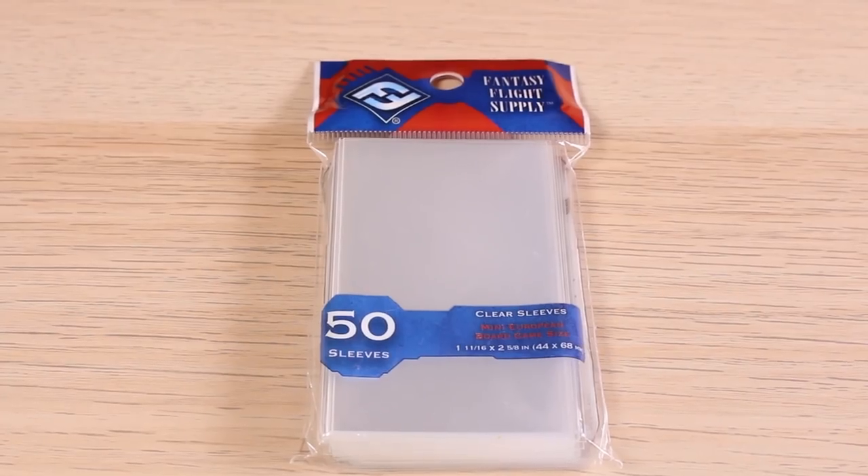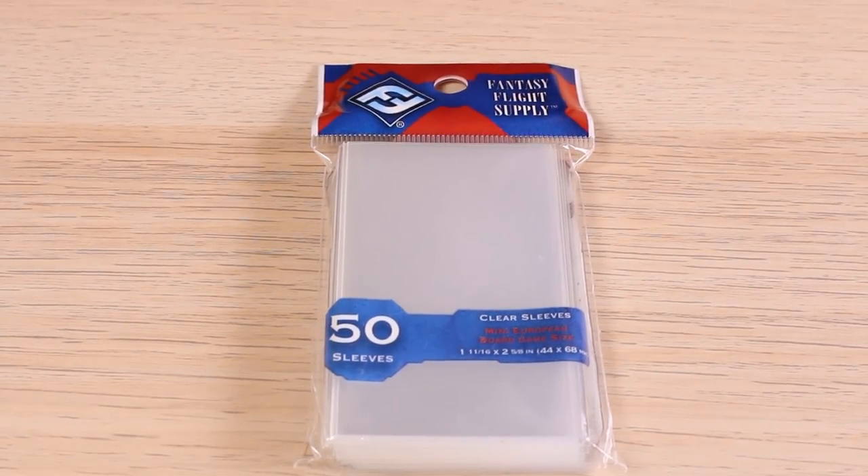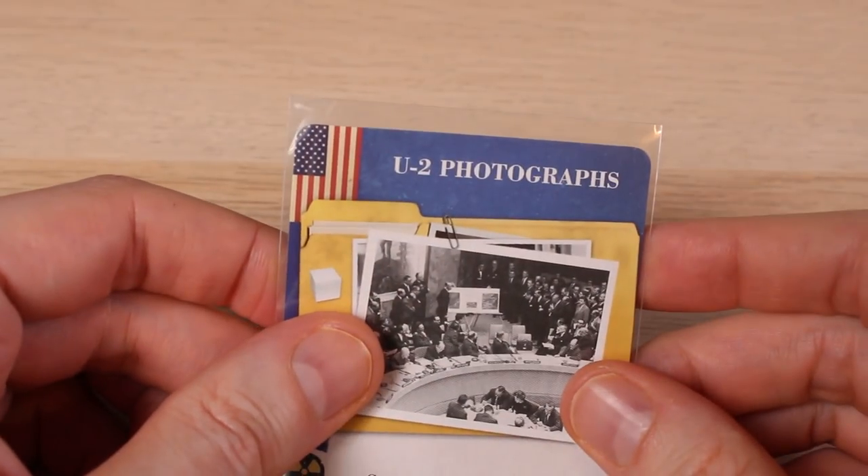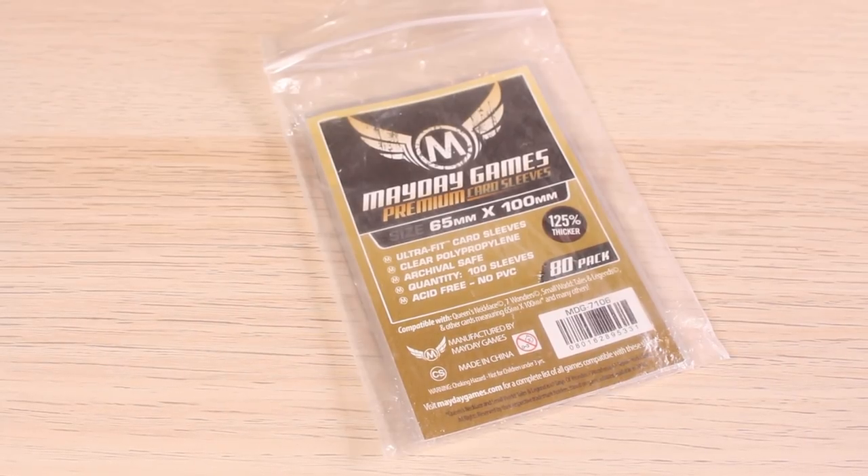Two, there is no perfect sleeve company. Fantasy Flight are thick at 100 microns but they're all too long. They add this Bart Simpson haircut to all of your cards and means they'll never fit into any inserts and they just look stupid. Mayday sleeves are a better length but I've found that they fall apart a bit easier than Fantasy Flight and I've had inconsistencies with the length — very slightly different between packs — so that your decks won't line up.